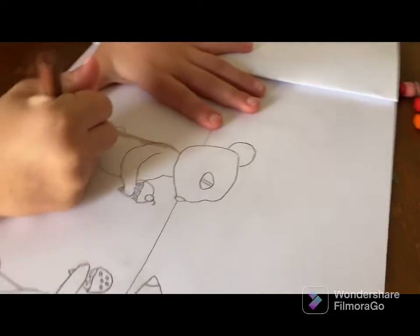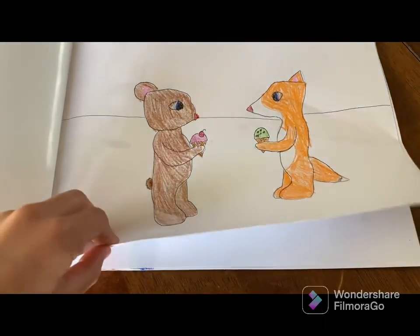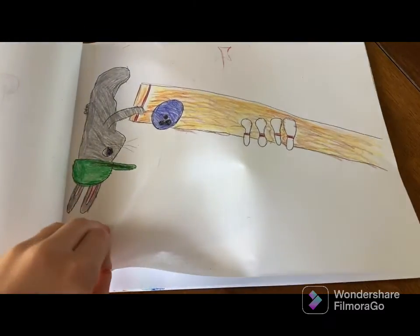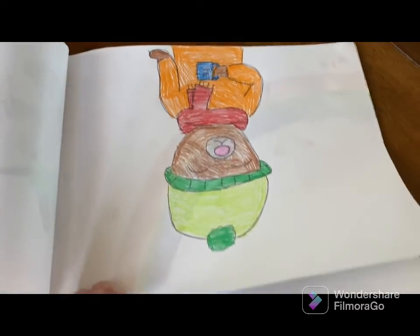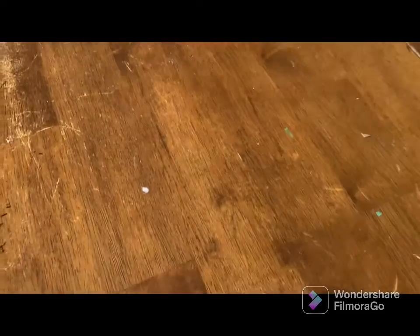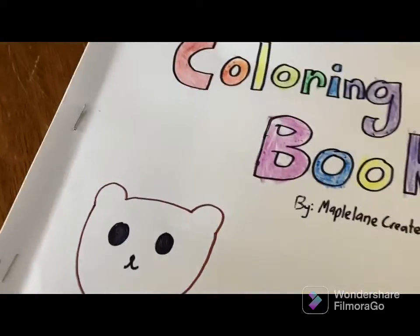My sister has already started coloring it — guys, she finished coloring it! And here's how the pages look. Here's the first one. Here's the second one that I accidentally stapled upside down. Here's the third one — look, she even gave him a little orange coat. And then here's this one. I love how it looks. I think the way she colored it was so fun. She even colored the front and decorated the letters.